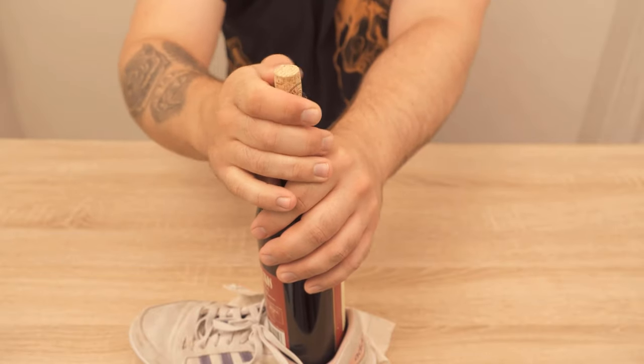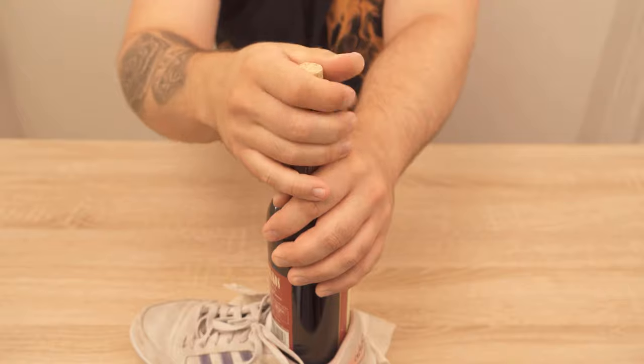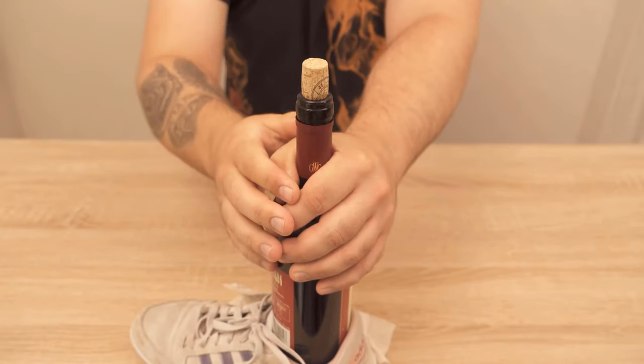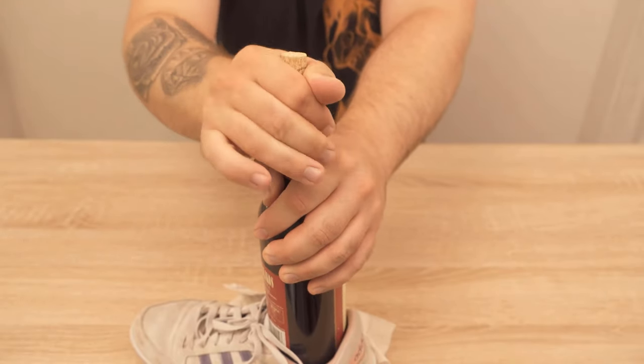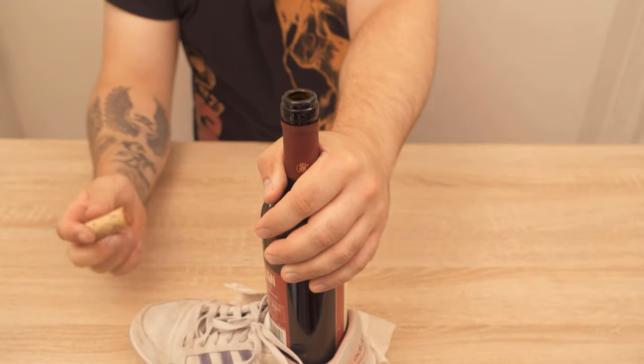Don't keep hitting the wall, or the cork will come out all at once and you will spread wine everywhere. So I do the rest now with my hand, pull the cork out, and have the wine bottle very easily and quickly opened with a shoe.